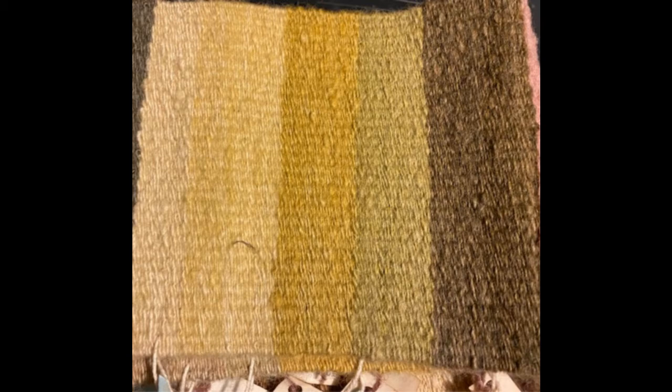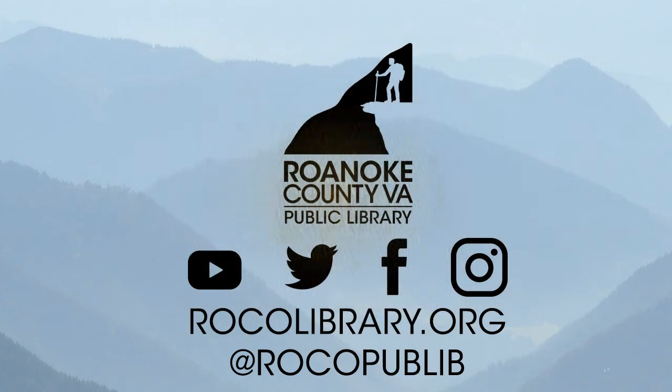There are quite a few books available in our catalog that you can place on request if you're interested in learning more about natural dyeing. I hope that you have enjoyed this nature moment.